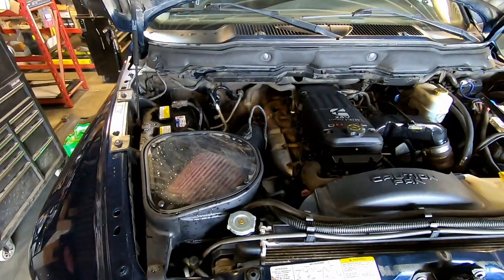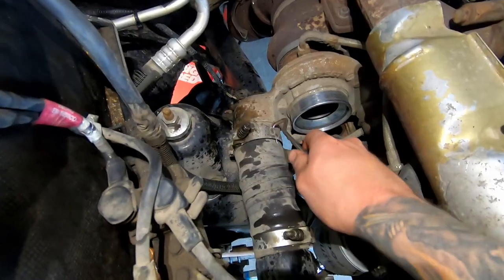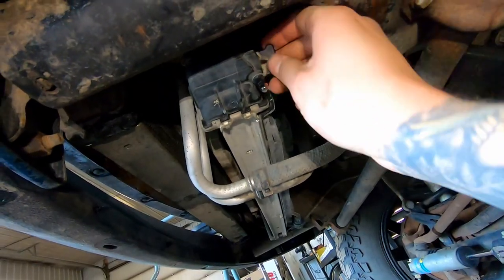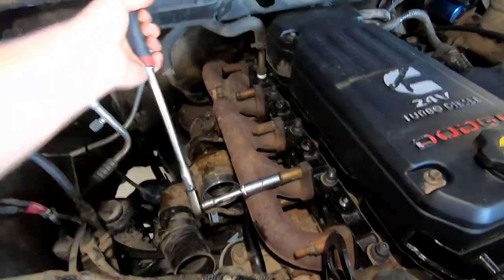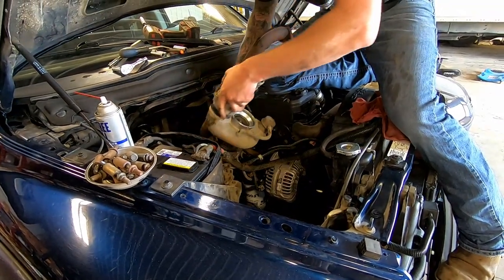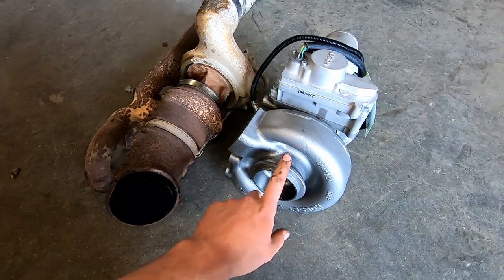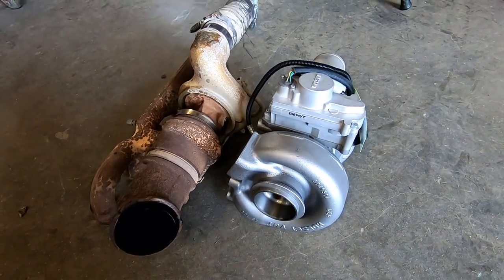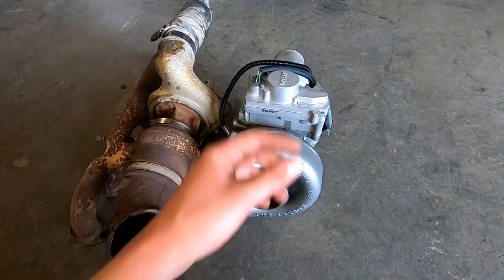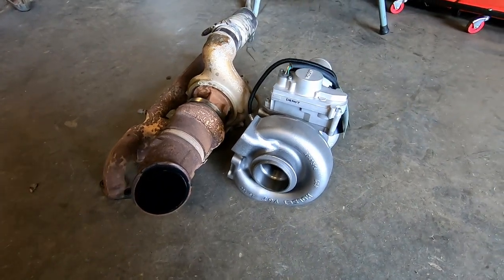I'm just gonna work at getting my old turbo and exhaust manifold out of here and then we'll start putting the new one in. Here's the stock turbo and here's the new BD Screamer turbo — quite a bit of difference. I gotta pull a coolant port out because the stock is a cooled turbo and this one is just oiled. Then I'll start dropping the new one in.